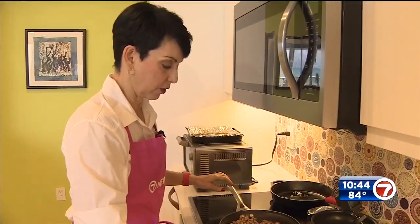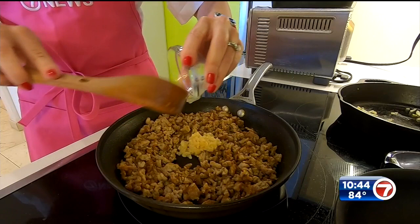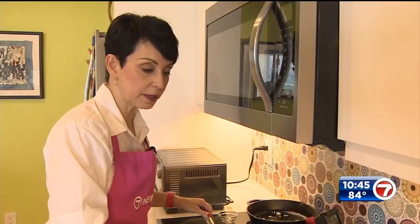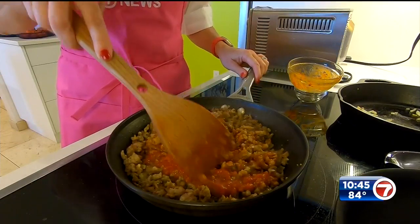I've started browning up some Italian sausage — this is a spicy Italian sausage, but you can do mild. Now for a little extra flavor I'm gonna put in some garlic, give that a toss, and we're gonna add a little bit of Italian seasoning. On medium heat I've got some marinara sauce — I'm gonna toss it in and let this just simmer for a few minutes.